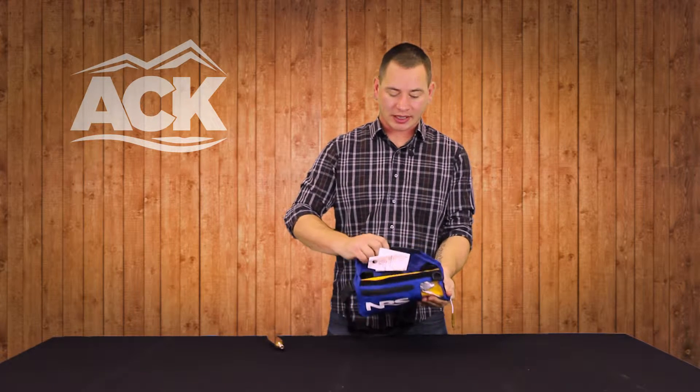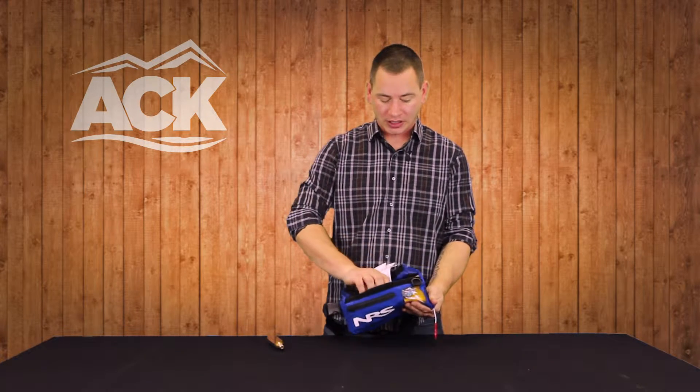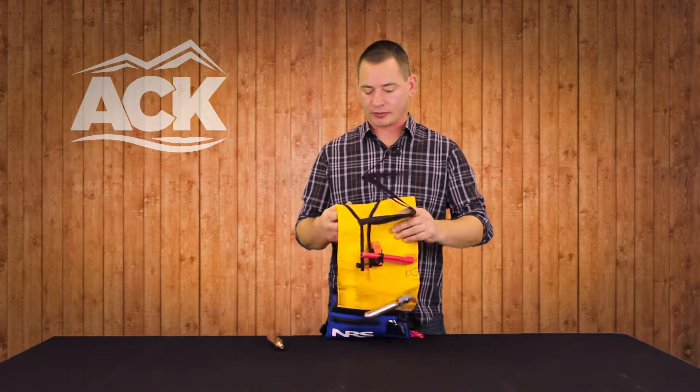If you open this bag up, there are some instructions. Definitely read those instructions before you attempt to use this particular PFD. As you can see on the interior of this, it's a horse collar design inflatable.